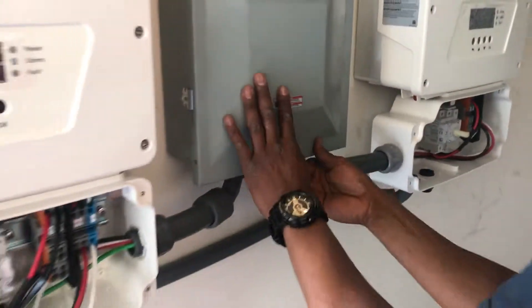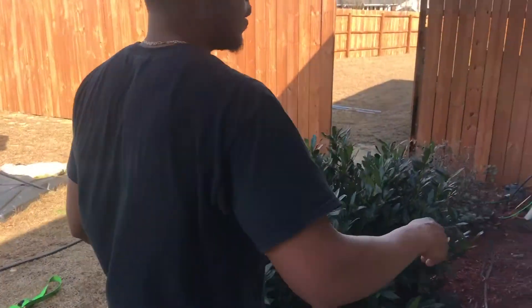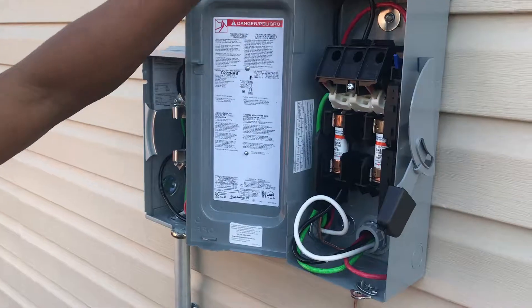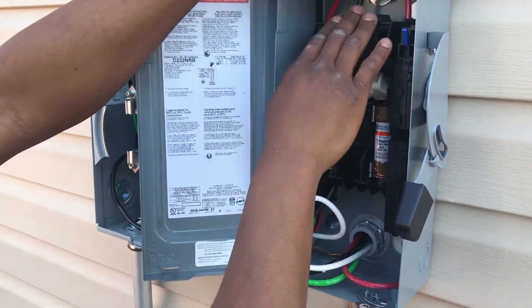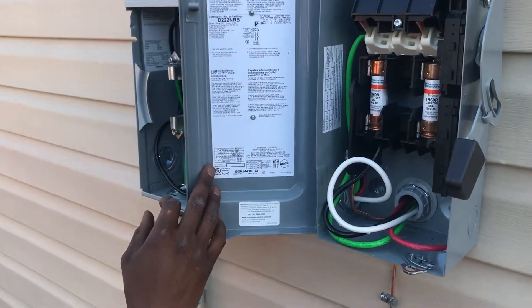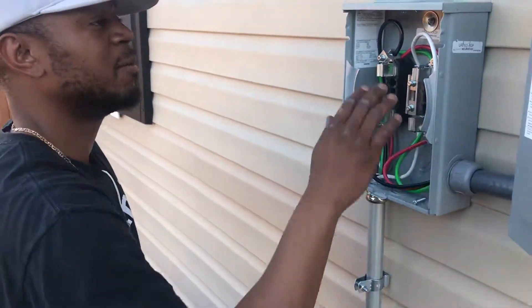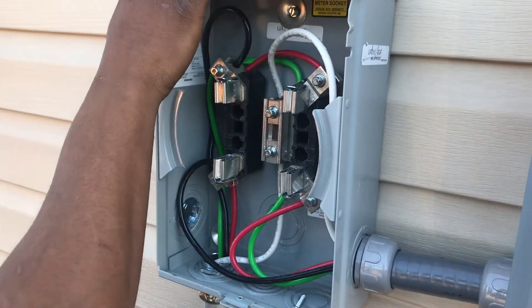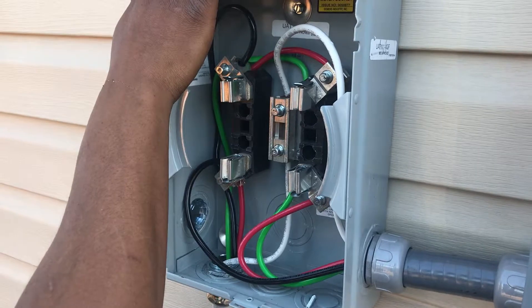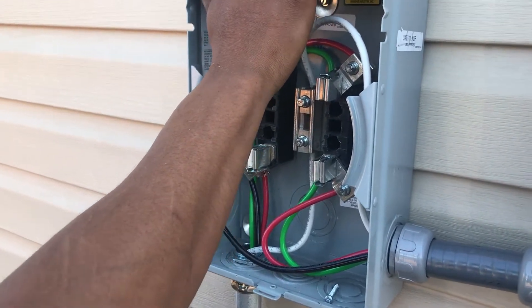If you go to the outside, you can see the AC is running to this safety breaker. It's coming here — the power from the breaker is going to be coming from this outside panel. But before it gets to that outside panel, it's coming to this meter. This meter is going to test how much power you're getting, if there's an issue with the power and things of that nature. But it's really here for Duke to keep an eye on you and for you to keep an eye on Duke.